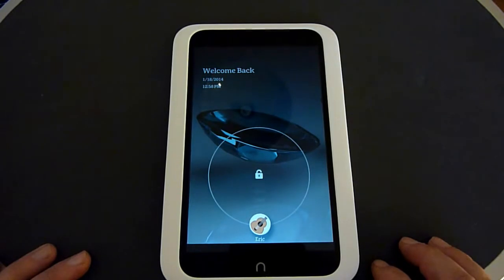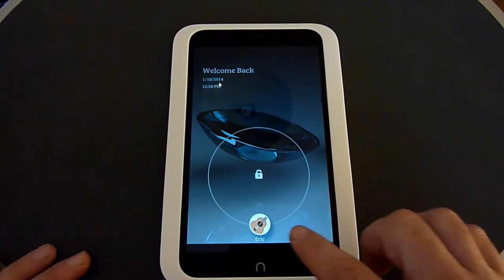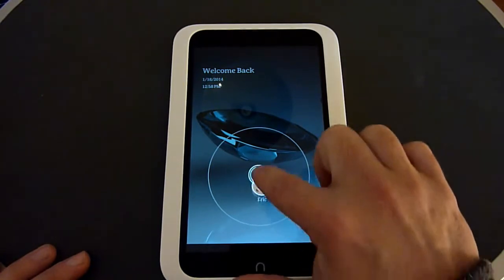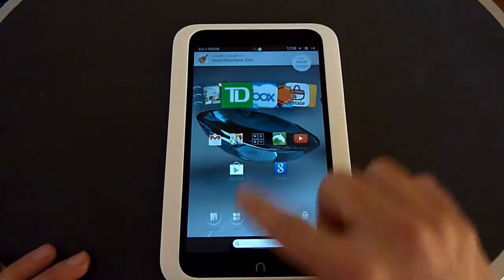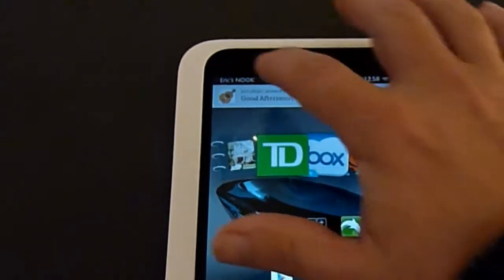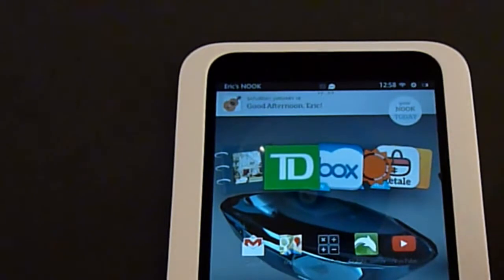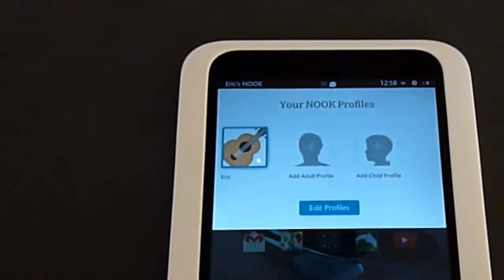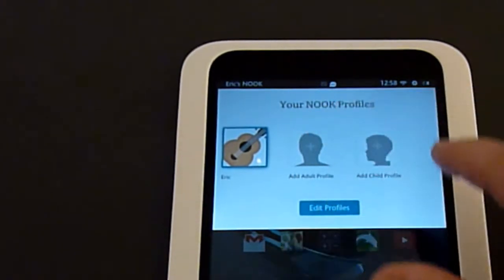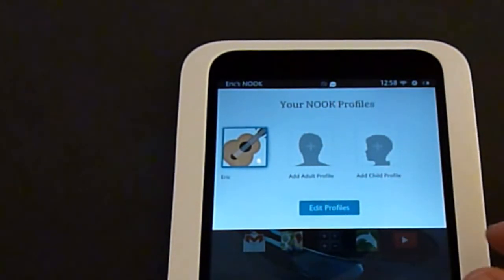Turning it on — you slide to unlock like with most Android devices, sliding up towards the middle. You're actually allowed up to five different users on the tablet. You get that by clicking up here. They call them Nook profiles, and you can either edit your profile or add both adult profiles and child profiles. With child profiles, you can limit the account so they won't be able to purchase apps or do anything that will cost you money.